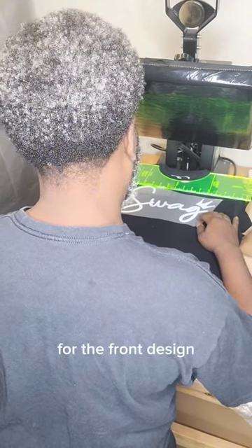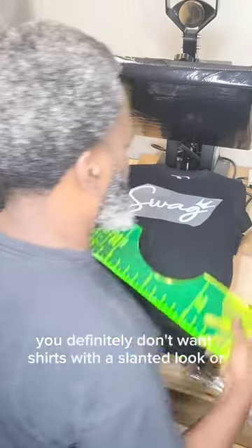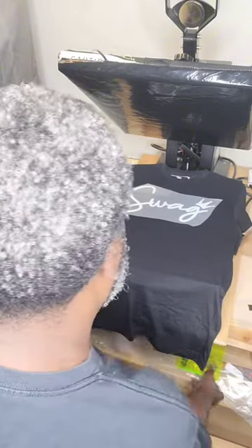For the front design, don't be afraid to use a tool to ensure the design is straight. You definitely don't want shirts with a slanted look or not centered.